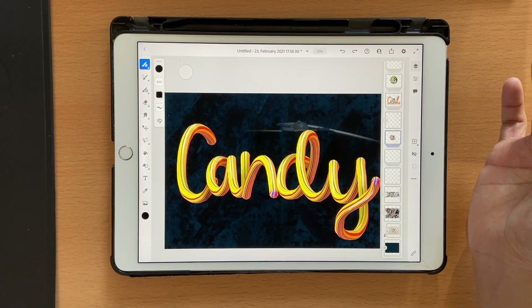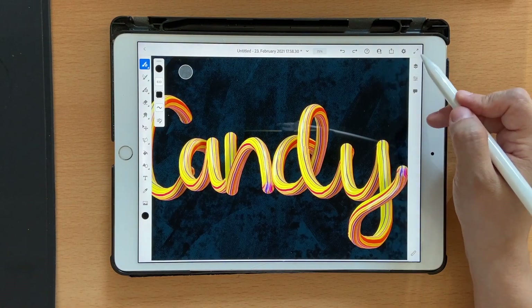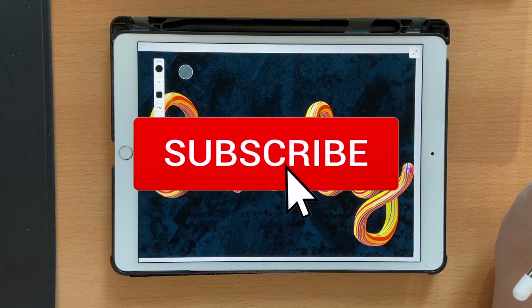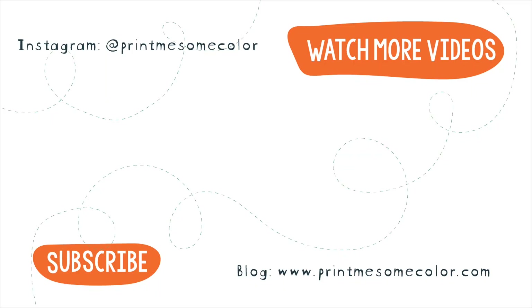That brings us to the end of this tutorial — I hope you liked it! If you did, please give me a thumbs up, click on that subscribe button, and the notification bell to get notified every time I post a new video. I'll see you in the next video, bye!